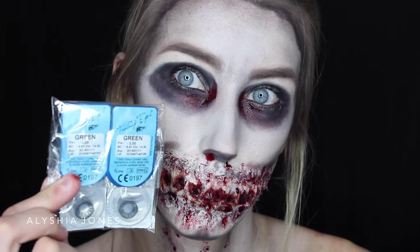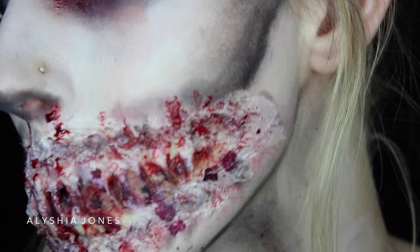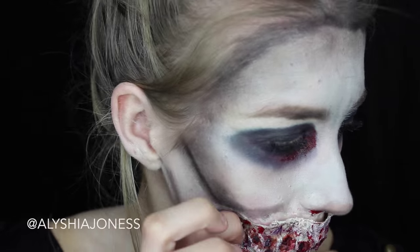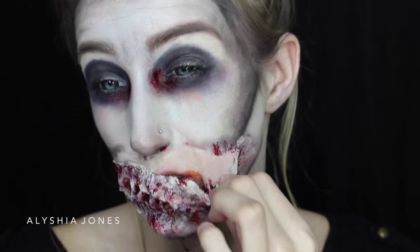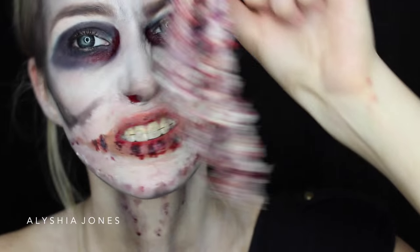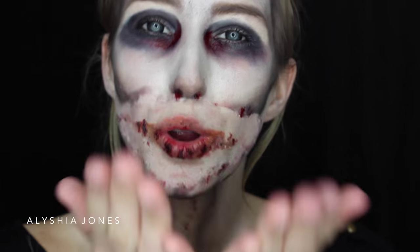I put in these black contacts and this is the final look — I think it looks way better with the contacts and this is a really creepy look! I hope you guys liked it. Don't forget to share this, and if you recreate this look, hashtag me on Instagram: Alicia Jones. Give this a thumbs up and leave me a comment on how you liked it. I'll see you guys in my next week's video — don't forget to subscribe, I upload every Monday. Bye!